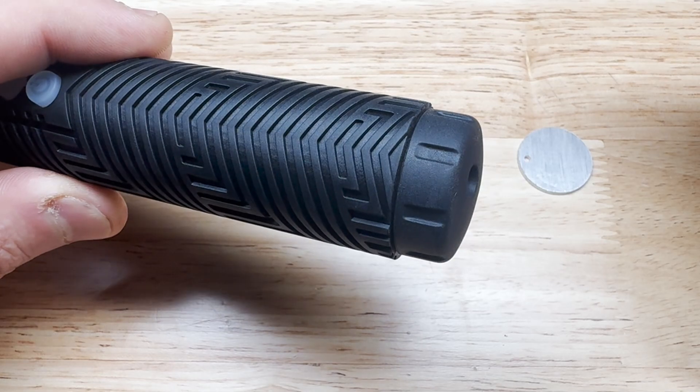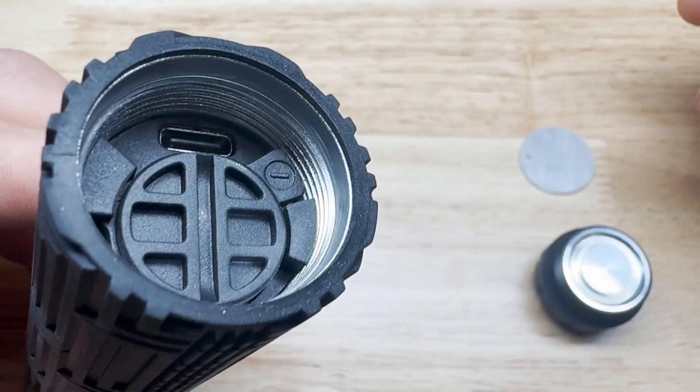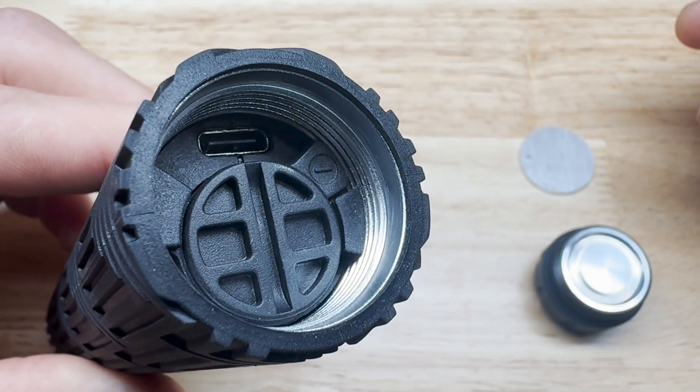This is a super soft silicone modular cap that you can twist off by rotating it to the left. Here you can see the USB-C charging port. This is where you will charge your RGB Critter BT using the charging cable supplied with your order.